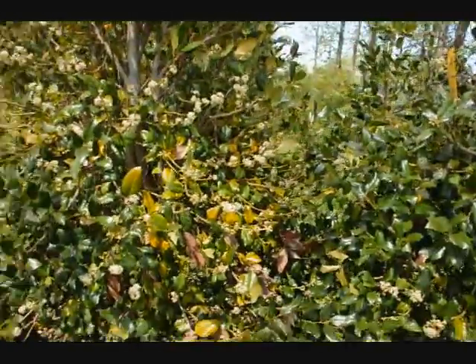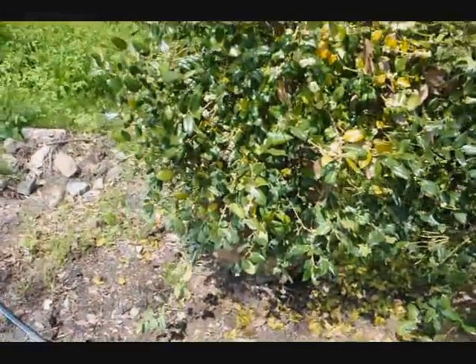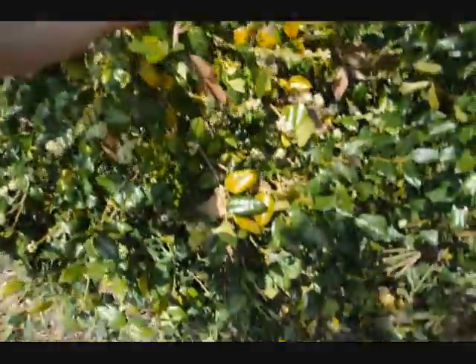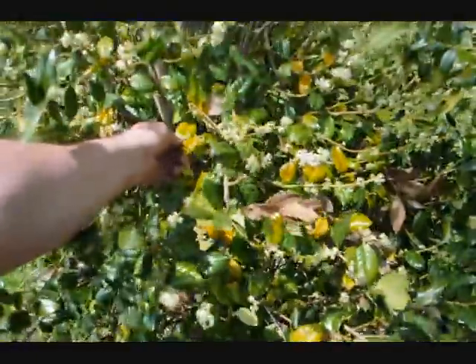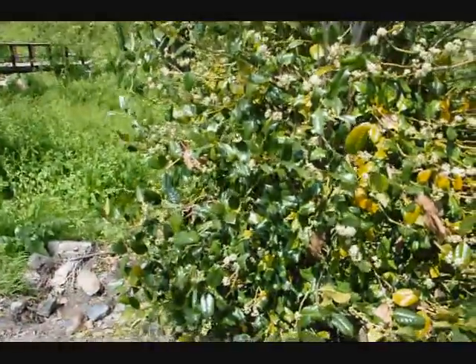This is a holly tree that was transplanted into our yard and held as a storage tree for sale. As you can see, there's a lot of yellowing on this tree and needles dropping. This is normal — it's not an atypical situation for a tree that's been transplanted.